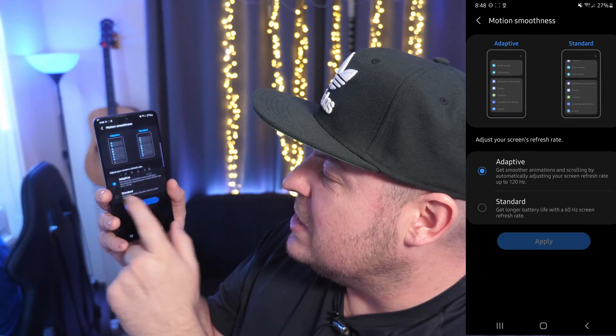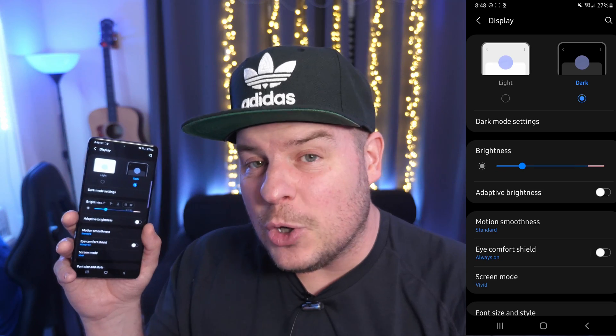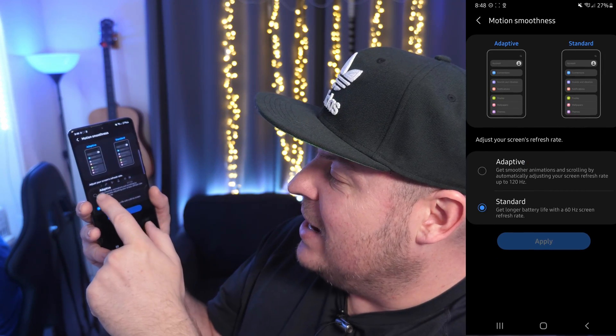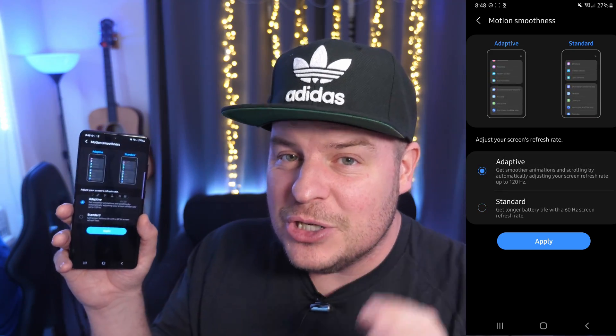Tap on that, choose standard and hit apply. Once we do that we actually want to go back into motion smoothness and then hit adaptive. Do not hit apply — just hold off for a moment.